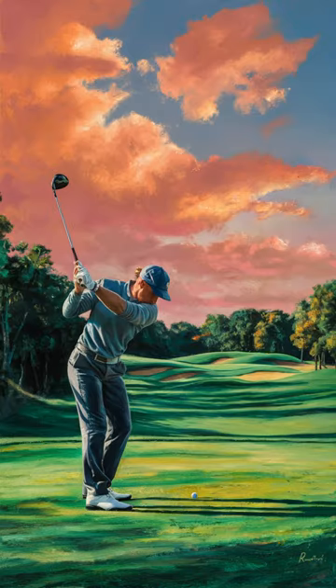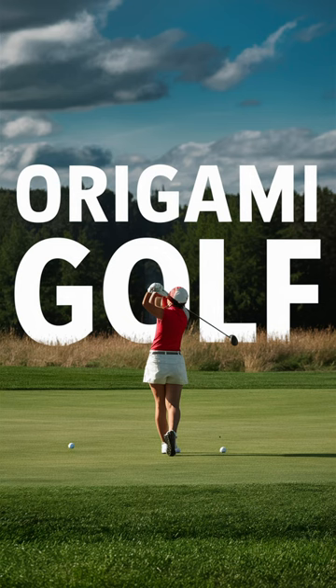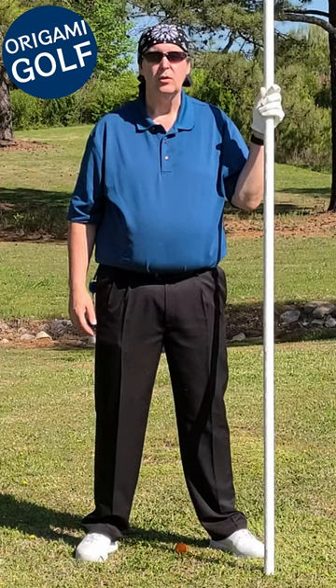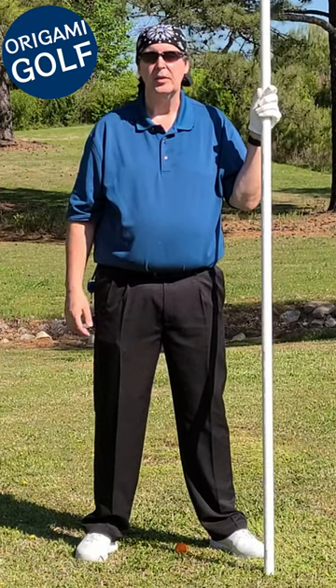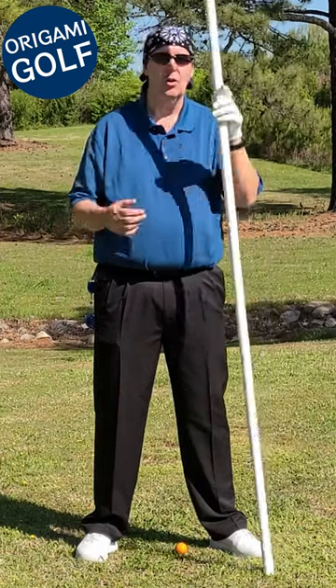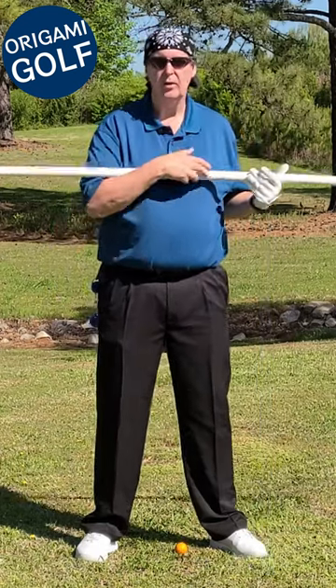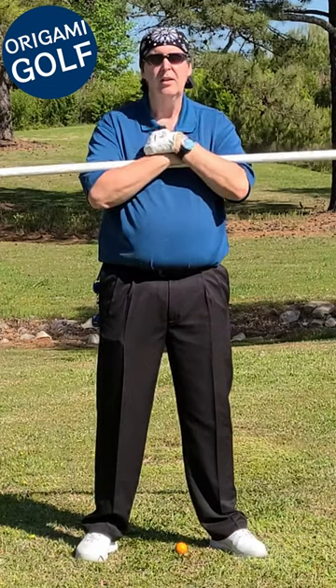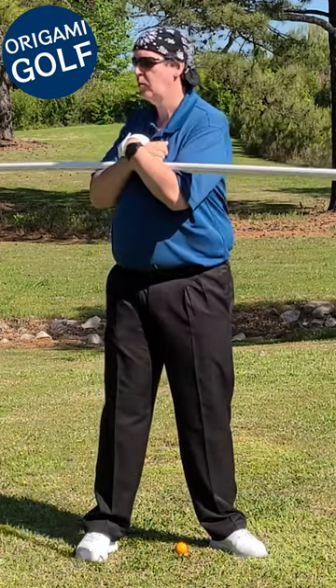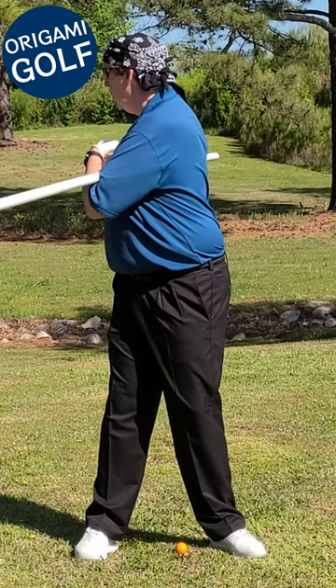The backswing is a shoulder move — not your hips, legs, or arms. When you start your backswing, you should start it with your shoulders. In fact, the entire backswing should be driven by your shoulders. I'm going to demo this so you can see it clearly: you just want to turn your shoulders and let them drag everything else around.